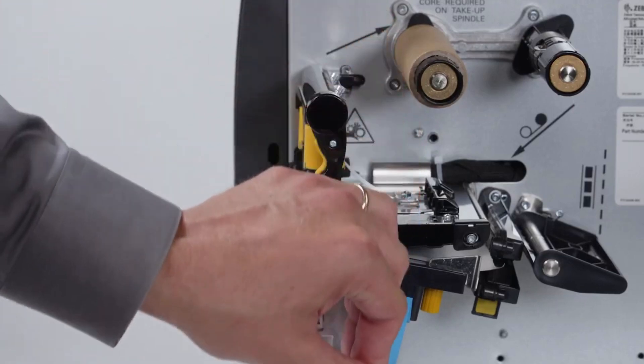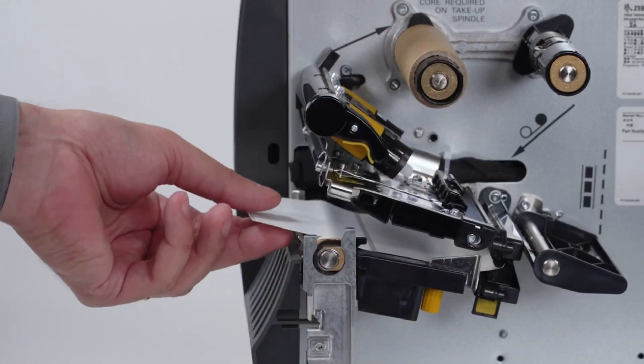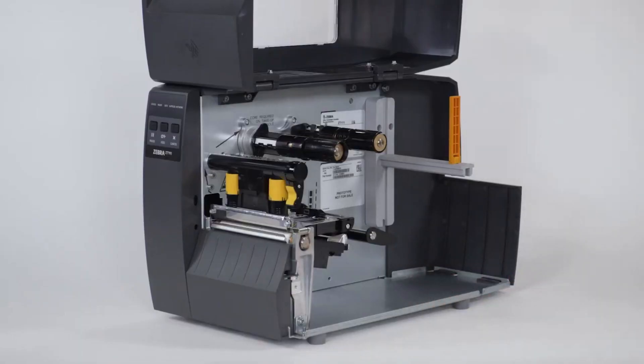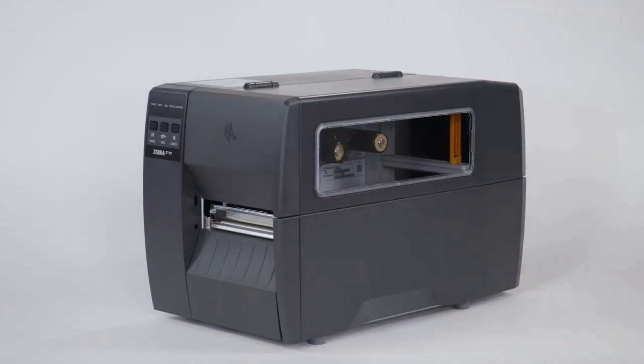Remove the protective film. Open the media door and remove the protective tape. Open the printhead and remove the label used in shipping. Close the printhead. Save all the packing materials.